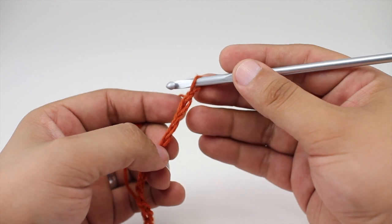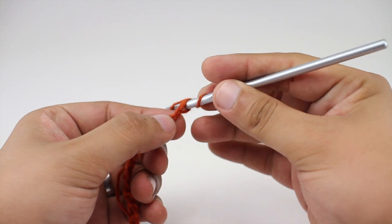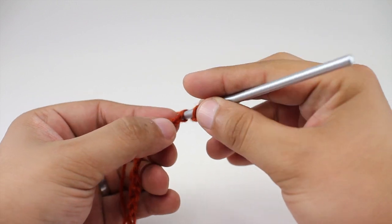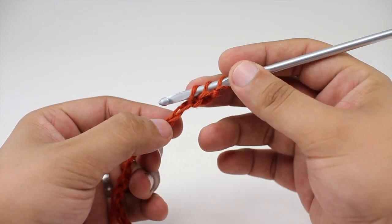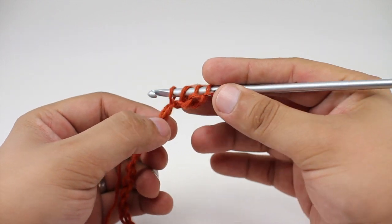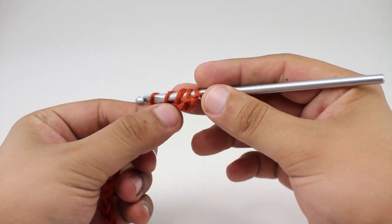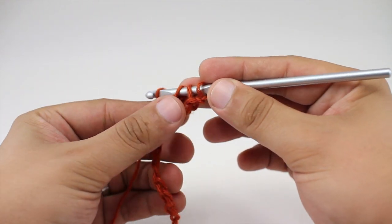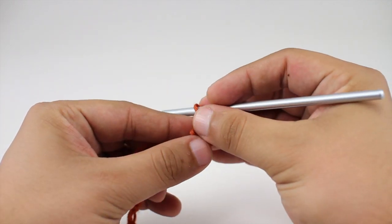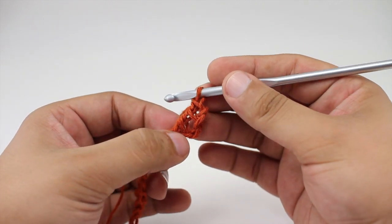To begin the linked treble stitch, insert your hook into the second chain from the hook and draw through. Skip the next chain and go into the fourth chain, yarn over and draw through. Then insert into the fifth chain, yarn over and draw through. Work these in pairs of two: yarn over draw through two, yarn over draw through two, yarn over draw through two. That's how we begin a row of the linked treble stitch.